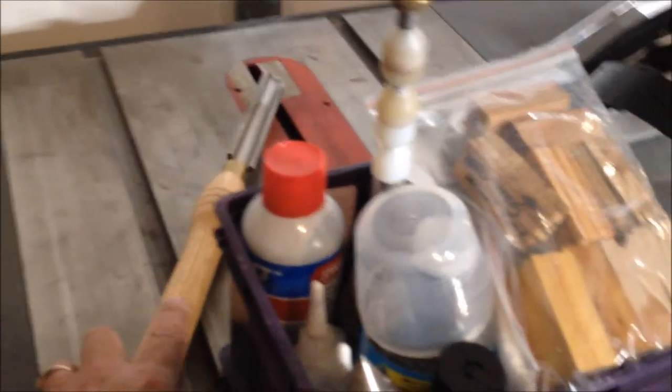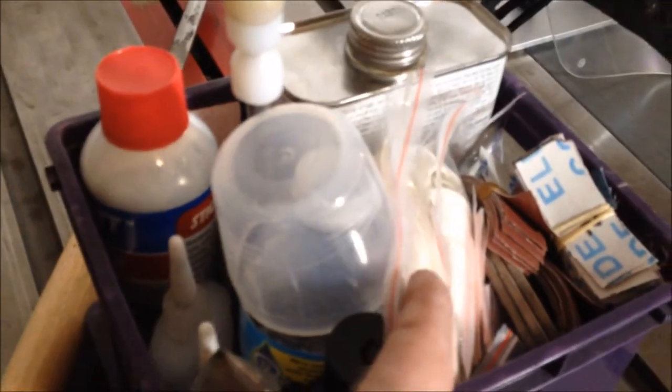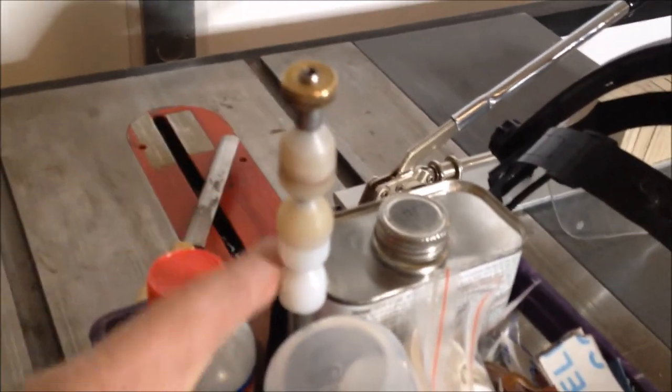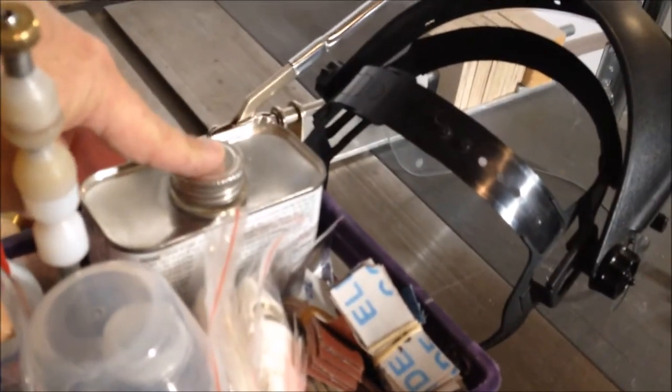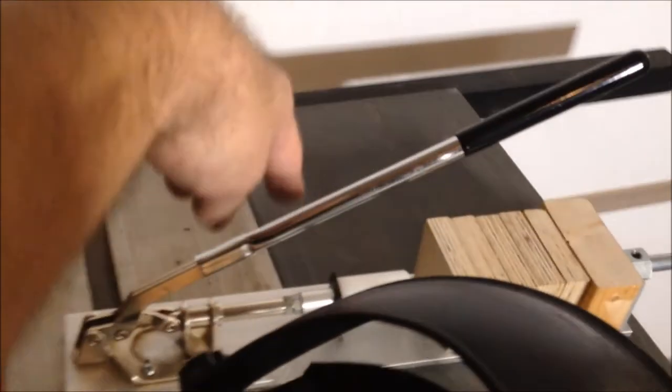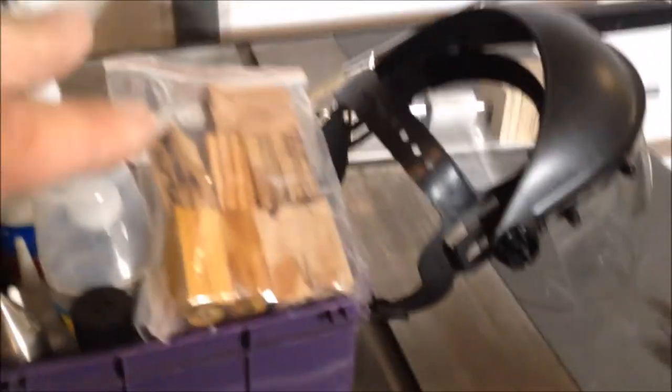Let me show you what I've got. I have my three-quarter inch roughing gouge with a brand new razor-sharp edge on it. Here are all my blanks, sandpaper, paper towels, live center, mandrel, nonstick bushings, and bushings on the mandrel for turning. I've also got my accelerator, my CA glues, my denatured alcohol for cleaning the blanks, my mask, and my pin press for pressing things together. All of this stuff had to be gathered up, and now it is.